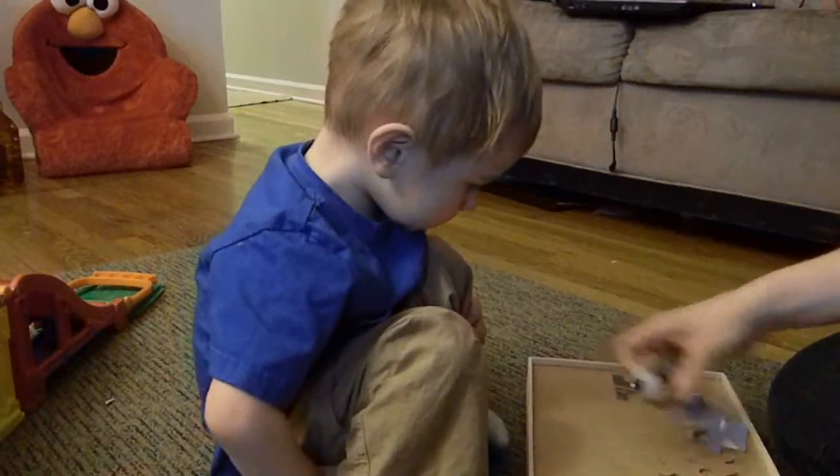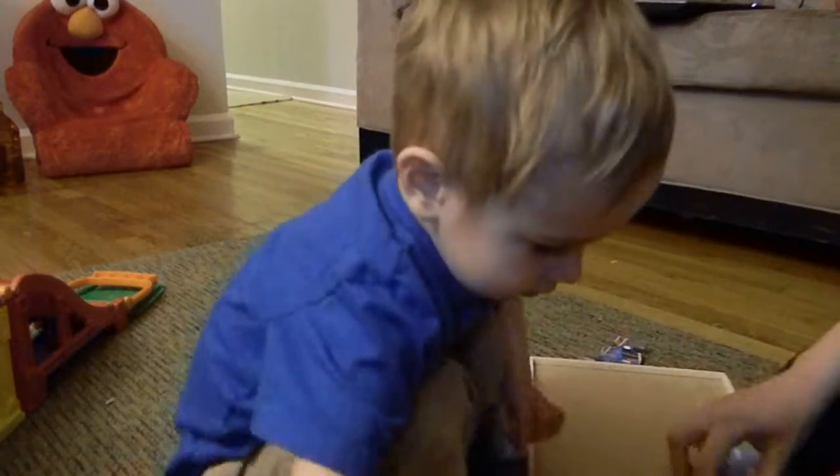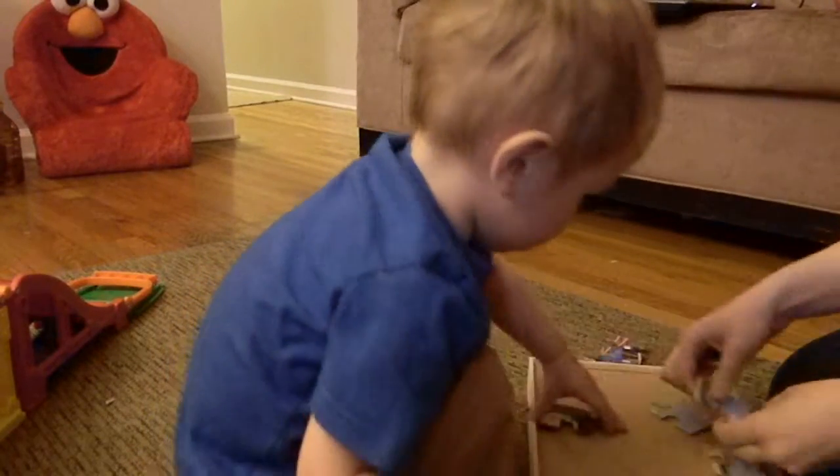Let's start over. Let's show everybody how you work a puzzle. Now Mama's going to help by putting some of the puzzle on the sides together so you can see it better.